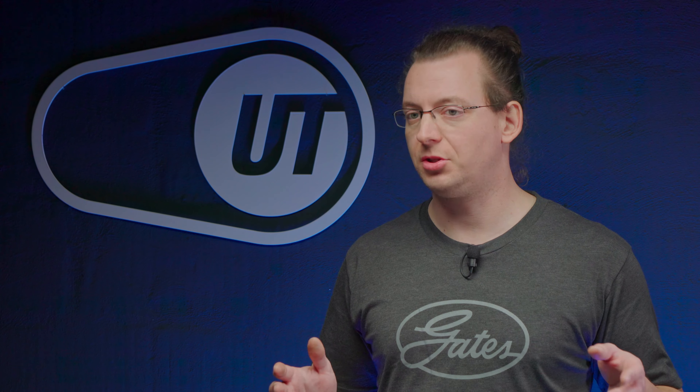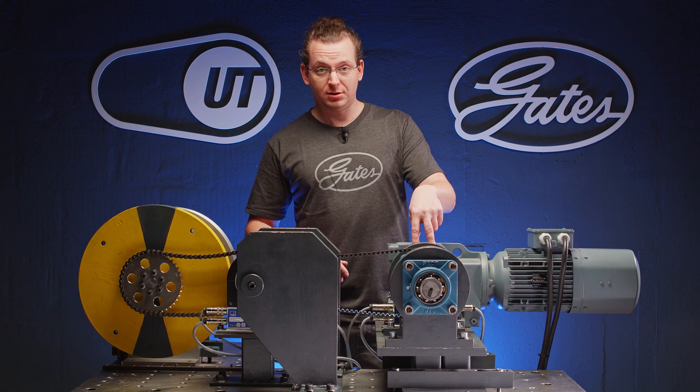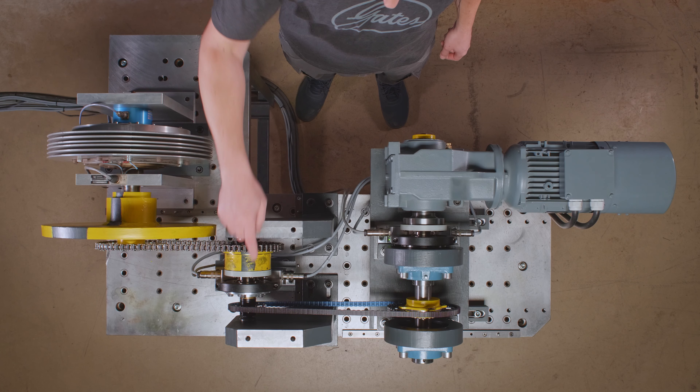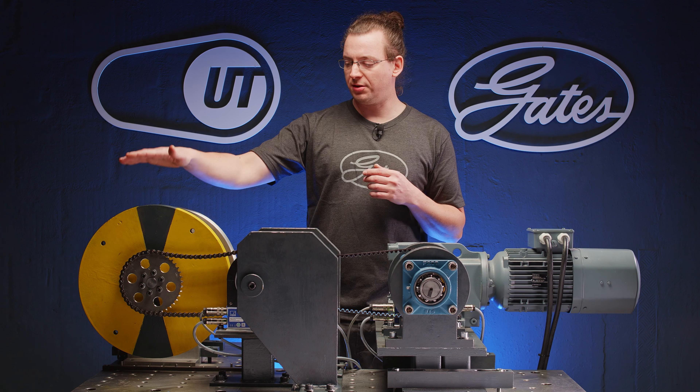Basically there are four different components: the engine driving the input shaft, the first torque sensor, then there's our measurement section. After that there's the output shaft with a second torque sensor on it, and then there's our brake with its flywheel.